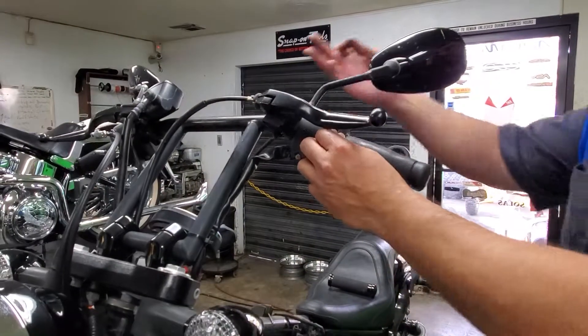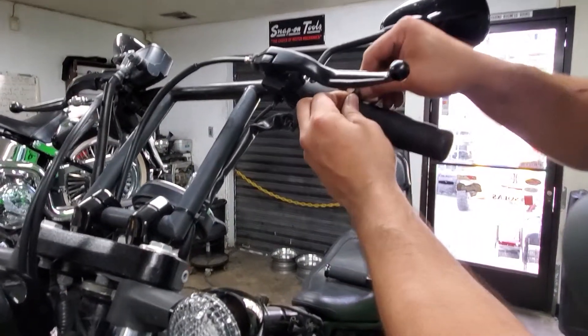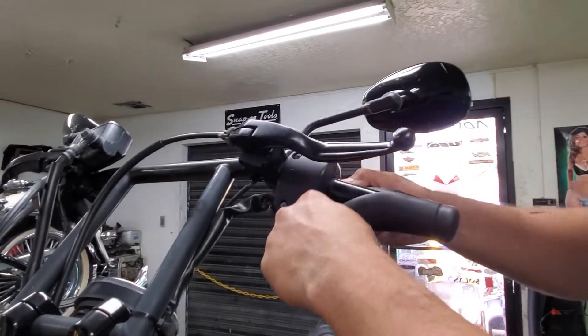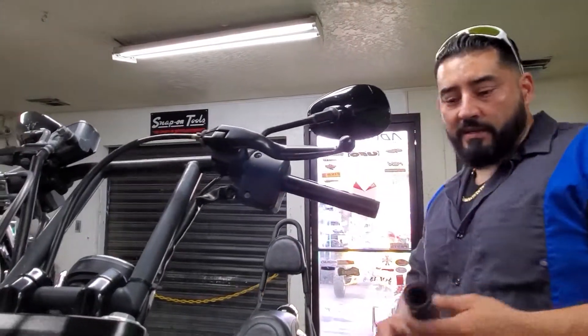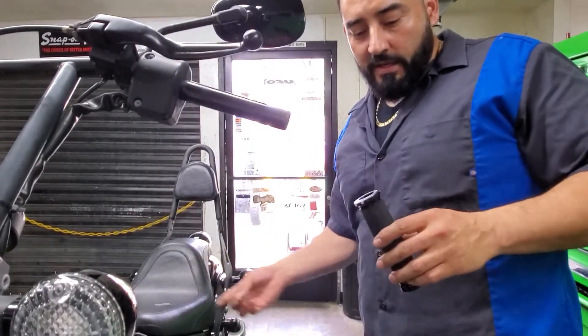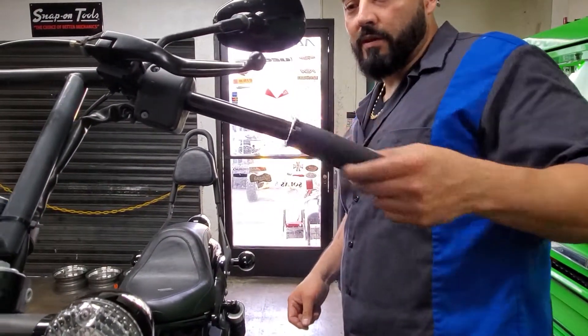We already did the Avon grip on the right side, which is the throttle — the hardest part of the install. Now the left side grip is just a piece of rubber. Use the razor blade, cut it off, make sure everything's clean. The cool thing about these Avons is that you don't need any glue — just slice it right in.